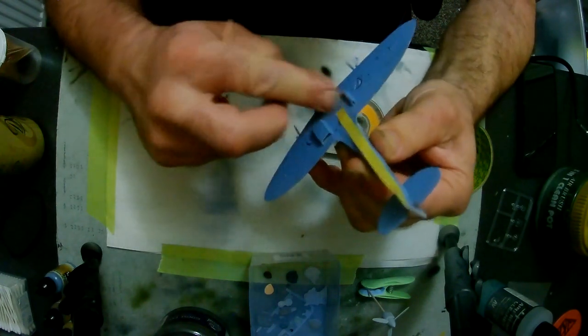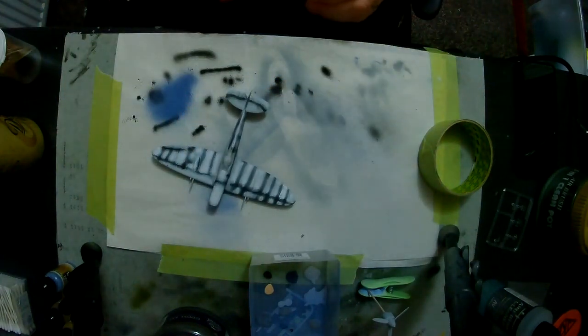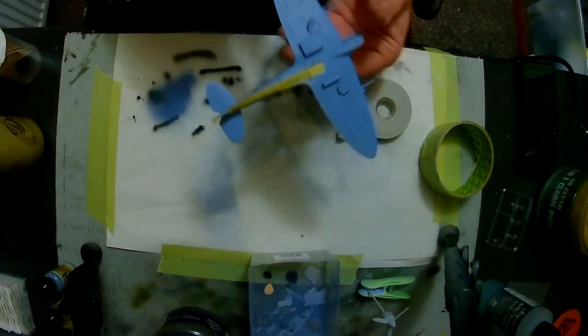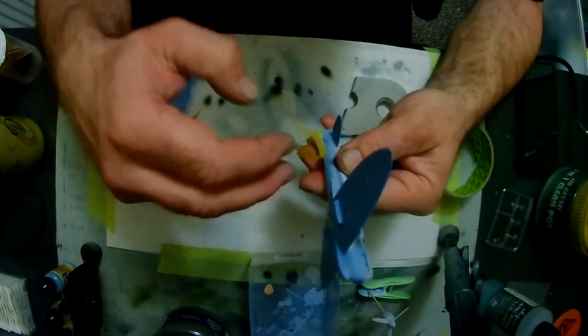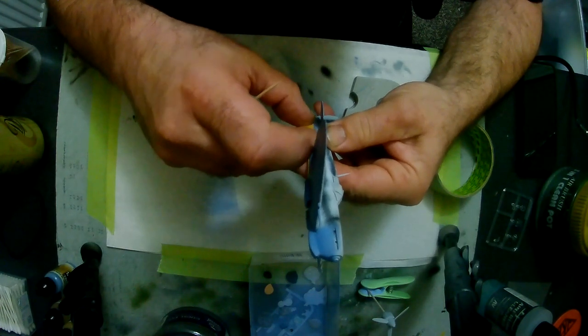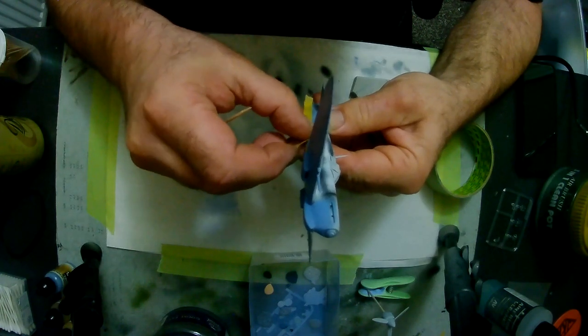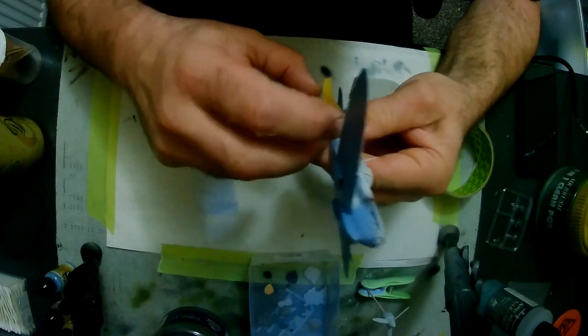The azure blue seems to be the bottom color for all the desert vehicles. It's a lovely tone — those of you that follow me on Instagram, I did put some pictures up after I painted the blue. I went a little bit heavy in between the panel lines, so I tidied them up with the top coat. Now we're going to mask it all up, and I use Tamiya masking tape.